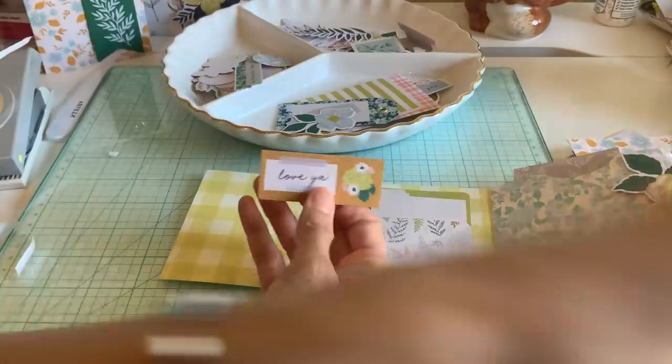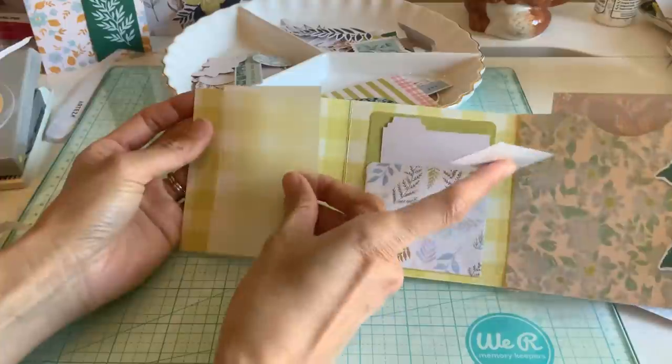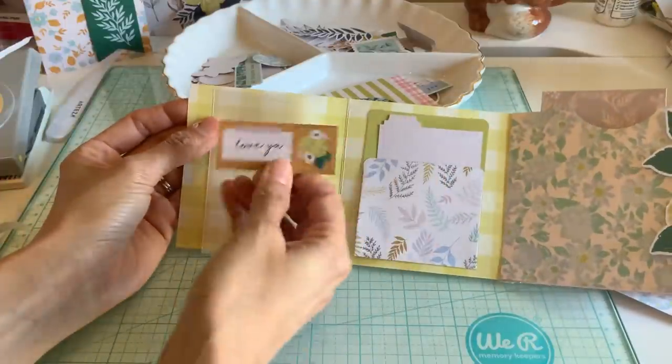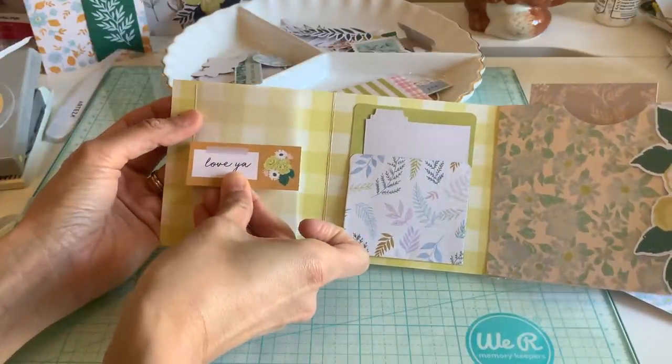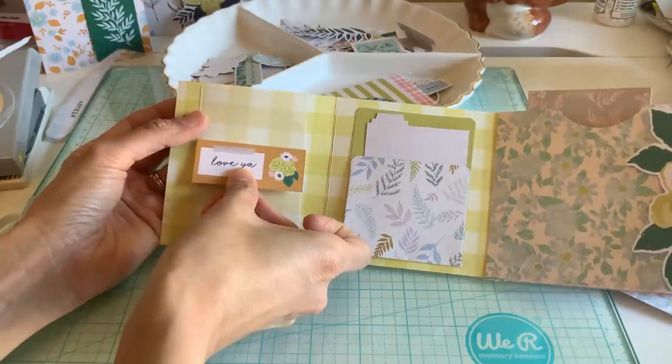You know what would be really pretty here — I'm just going to improvise right now. I feel like a piece of vellum or something right here would be so pretty. I don't know with this one specifically.